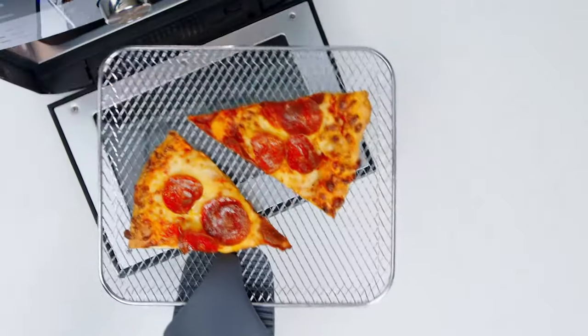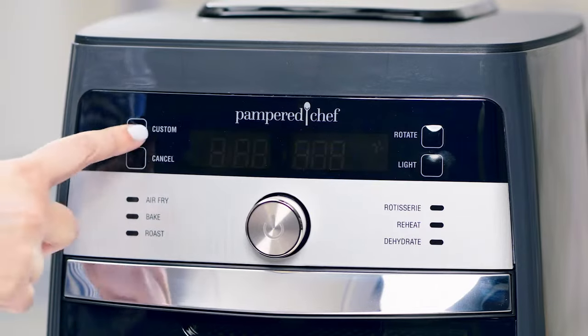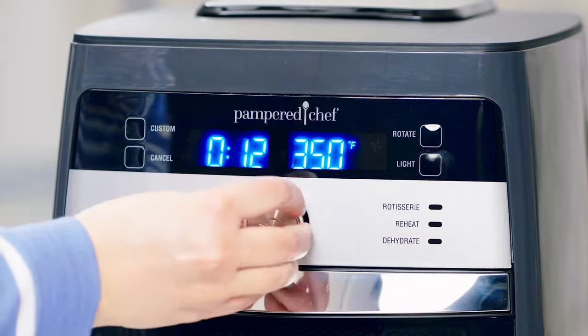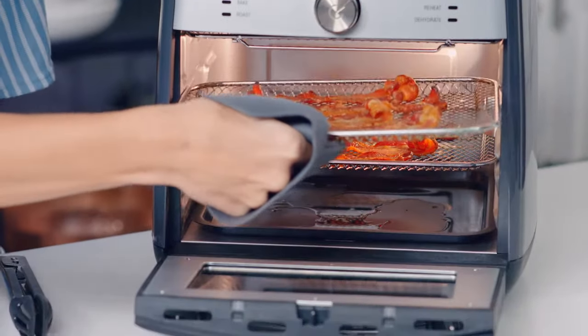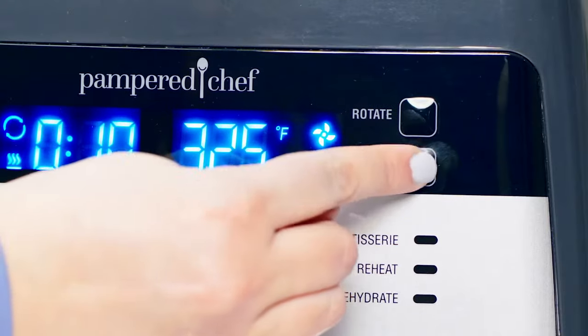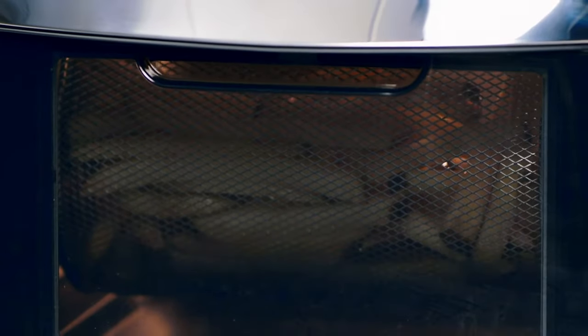The custom setting lets you take control of the time and temperature to make just about anything you'd make in a fryer, while the rotate setting turns the rotisserie and basket accessories. Now that we've covered the settings, let's start cooking — I'm going to use the air fry setting to make chicken wings.